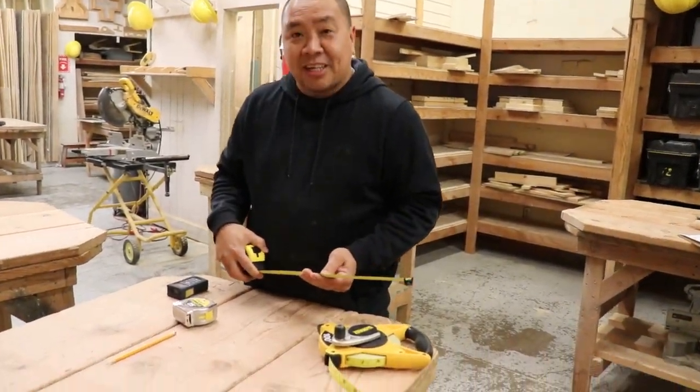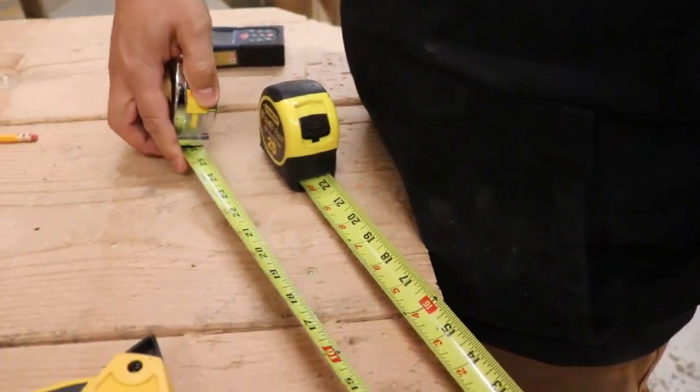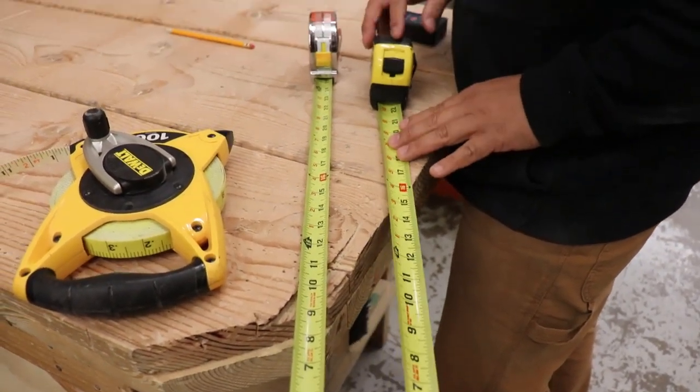This here is a lot thicker than the one we give you guys — that one's flimsier. That's the only difference. Now if I were going to pick one, I'd pick the Fat Max.